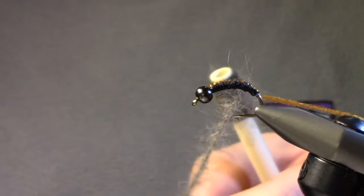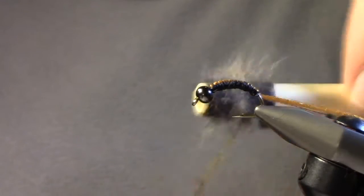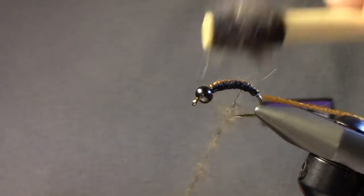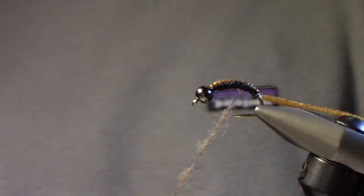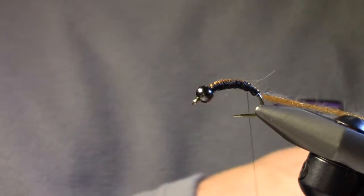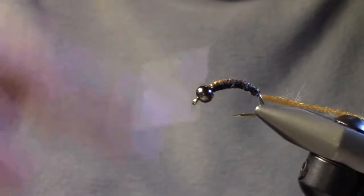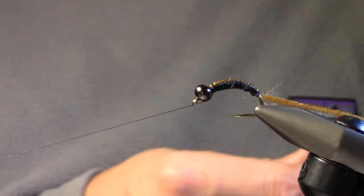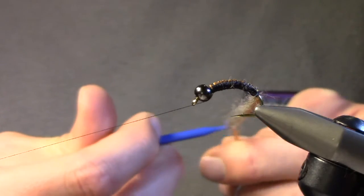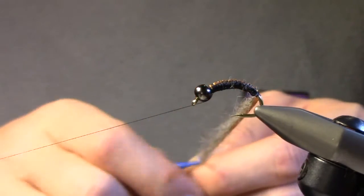Once we have a nice thin dubbing noodle, we're going to take our Antron yarn and line it up with the dubbing noodle, then spin the two together. I'm going to take my thread and move it back to the tie-in point where the Antron exits the rear of the body, then move my thread forward to get out of the way. I'll use some easy hackle pliers — I like these when spinning different materials — and wrap the Antron yarn and dubbing loop with the thread around those so I don't lose them.